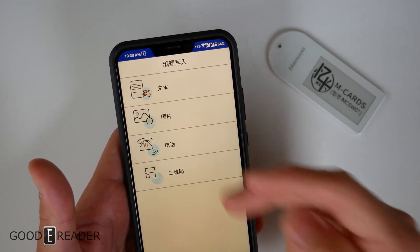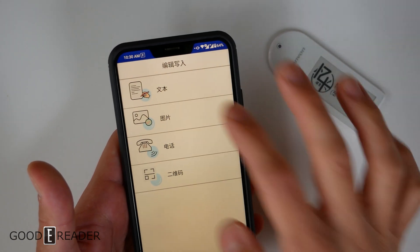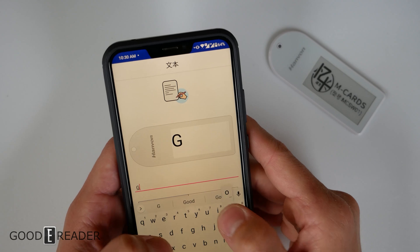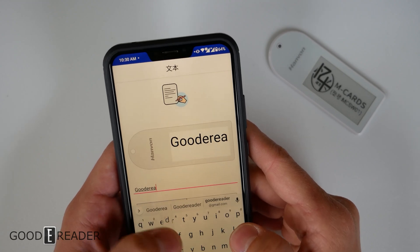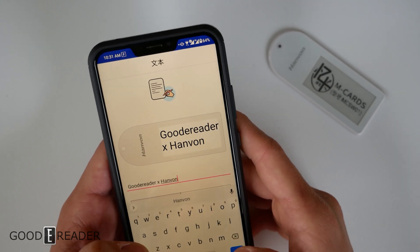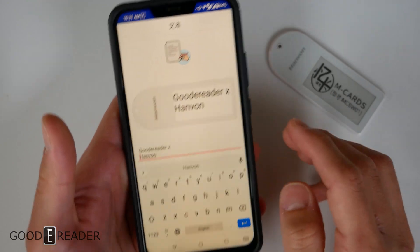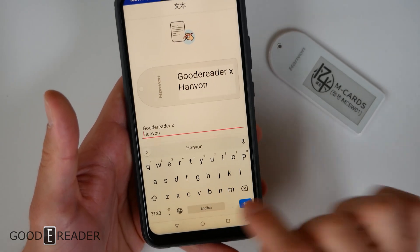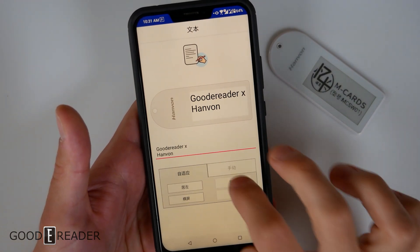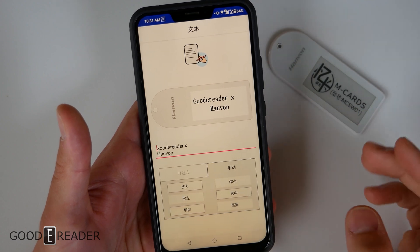Clicking the write option allows you to choose: write text, pick pictures, input a phone number, or scan a QR code. We'll do something simple and just write something — typing in 'Good E-Reader x Hanvon'. Once you have your text, you have a few formatting options: you can center it, justify it to either side, and change the font styles as well.